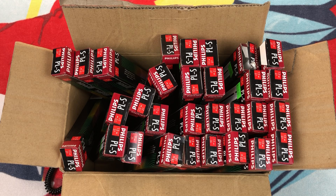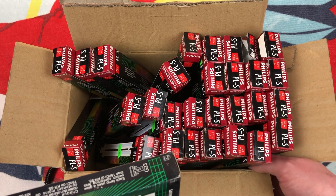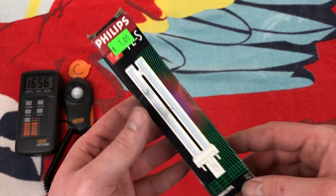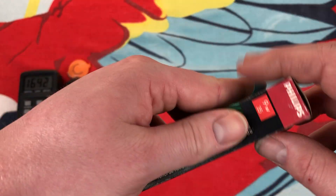Once again we're taking a look at the box of many older Philips PL bulbs. This time we'll take a look at the lone 9 watt. We've taken a look at the 13 watts, so we'll take a look at the 9 watt version. The box is in a kind of rough shape, but it's the same exact design as the others.